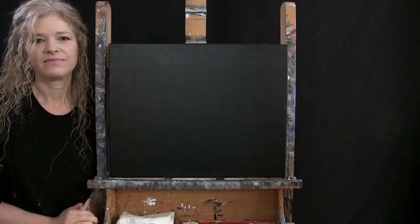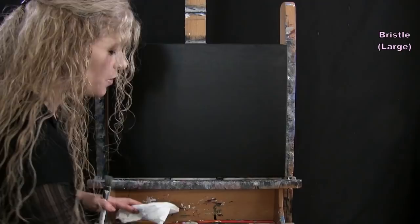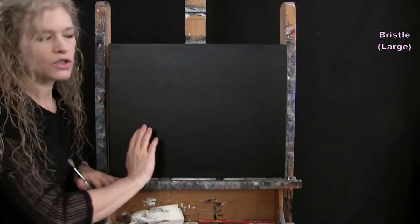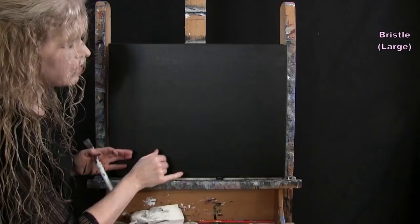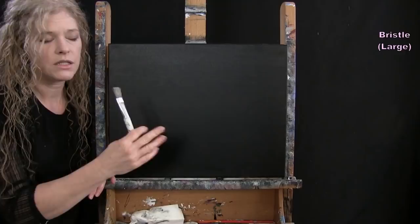For the next step we're going to paint the felt. I'm using my large bristle brush with green, yellow, and white. Make sure your canvas is dry before starting — take a break, use a fan, or a blow dryer. I want the felt on the playing table to look like it's going out of focus. I want the green color but without clean lines, so I'll add the green and let it fade into the black. I'm not using white initially because I want the green to be translucent enough to blend around the edges.